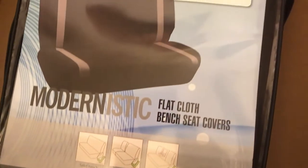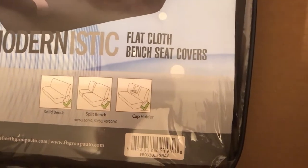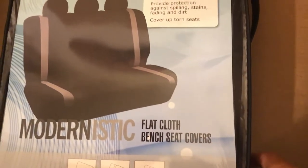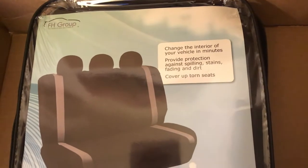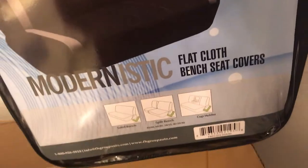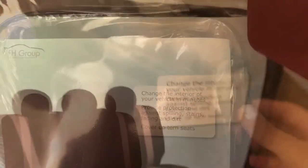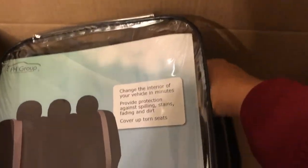It's a modernistic flat cloth bench seat cover. I actually need some for the two front seats too, but for now I just picked up this one. I like how they packaged it in this little plastic pouch — I think it's really cute. I'm going to go ahead and unzip it.